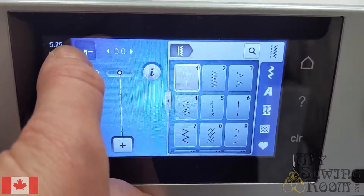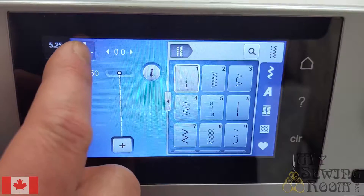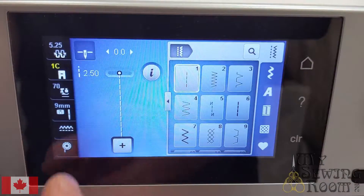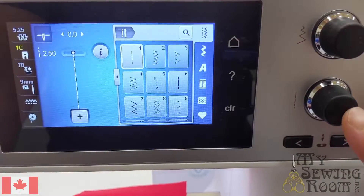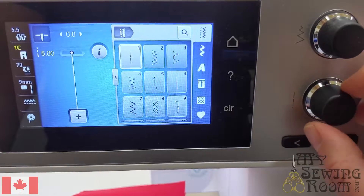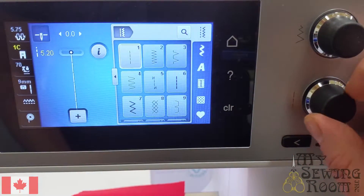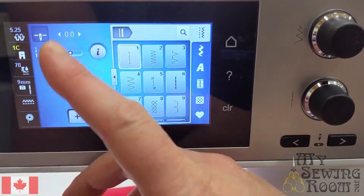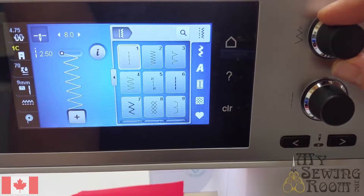You also have the selection of whether your needle is stopping up or down. If the needle is shown above the line, the needle is going to stop all the way in the uppermost position. If that needle is shown below the line, the needle is going to stop all the way down, which allows for things like pivoting easily. This icon here will show you your stitch length, which is controlled with the lower knob. You can go all the way up to six millimeters in that straight stitch, or all the way down. The default in straight stitch is 2.5. You're also able to change the width of the stitch — on a straight stitch, changing the width will turn it into a zigzag, so just be careful changing that width if you're trying to sew straight.